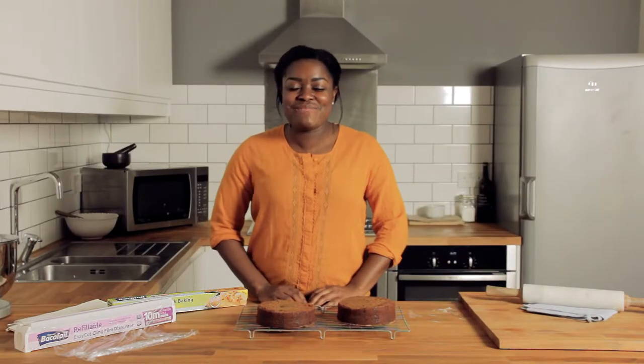Hi, I'm Benjamina and here's my top tip for icing layer cakes. I'm going to wrap my cake in Beko Foils cling film and this is going to help keep it nice and moist.